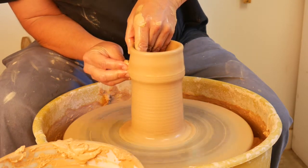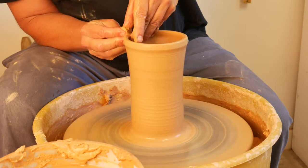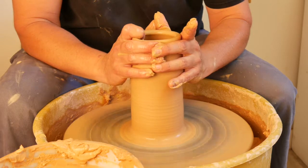When we're shaping, it's really not going to be too much different. Generally speaking, after every pull, I'll collar in the top.